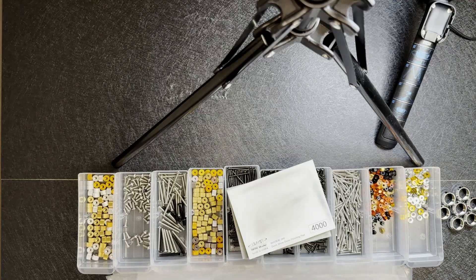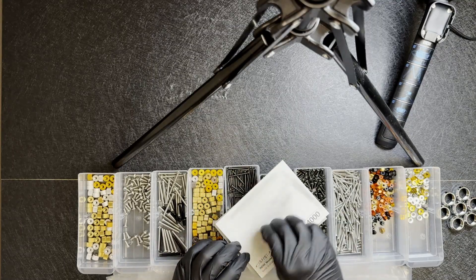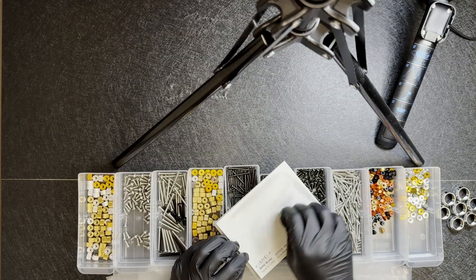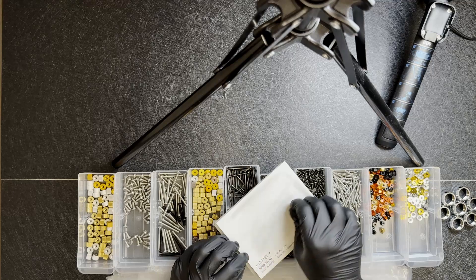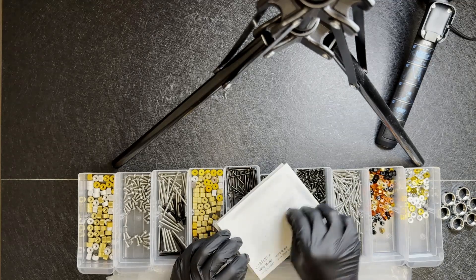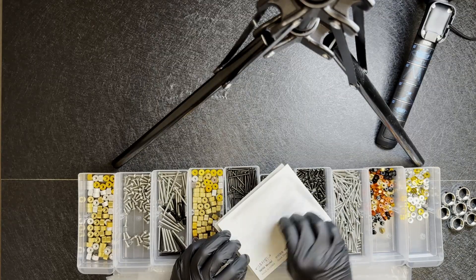On the stainless steel side, I usually go for about a minute to two minutes because it's a softer metal. It's already a bit shiny as-is, but it does take a bit more work to shine compared to the 10.9. You'll want to go for about a minute or two on the stainless steel.